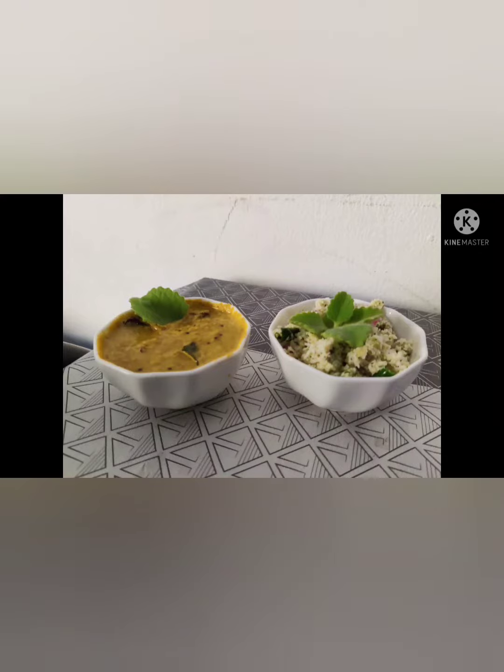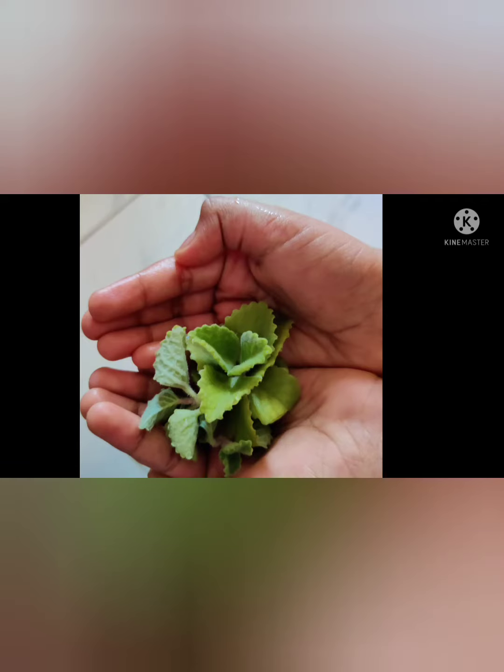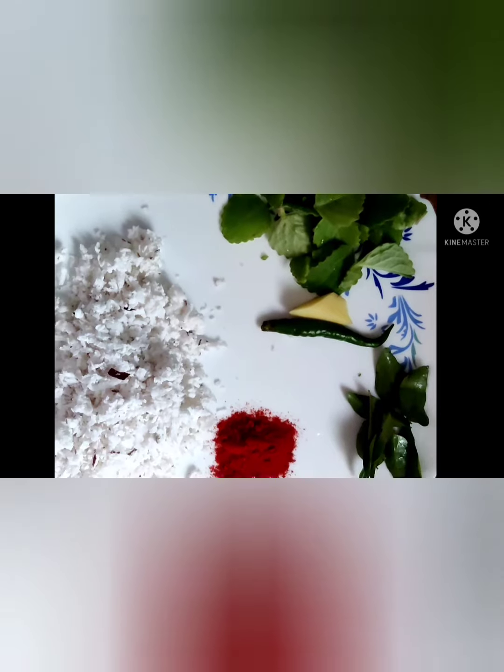Hi friends, welcome to CJ Lavandays. What we are doing today is a special province from a panikurka. Here we are making two dishes from a panikurka. This sauce is a good one with a lot of different options.